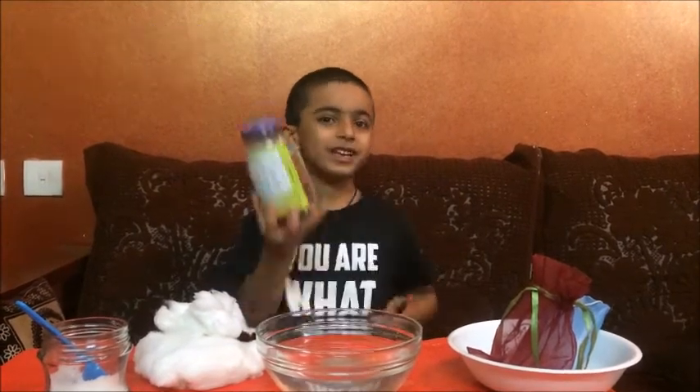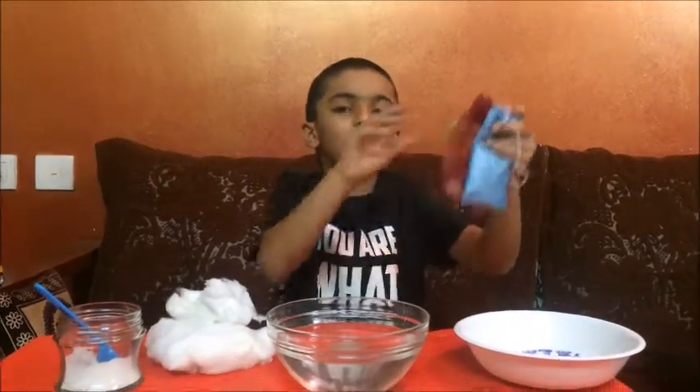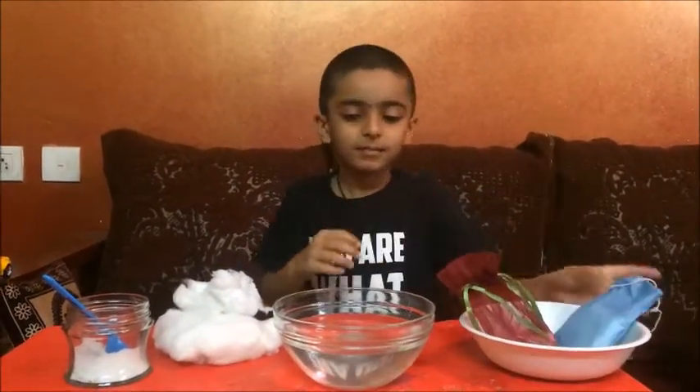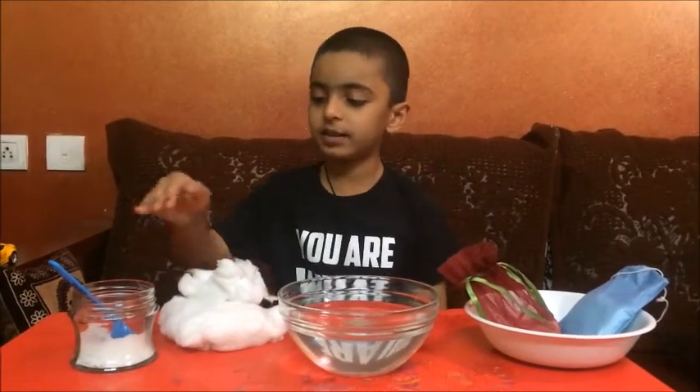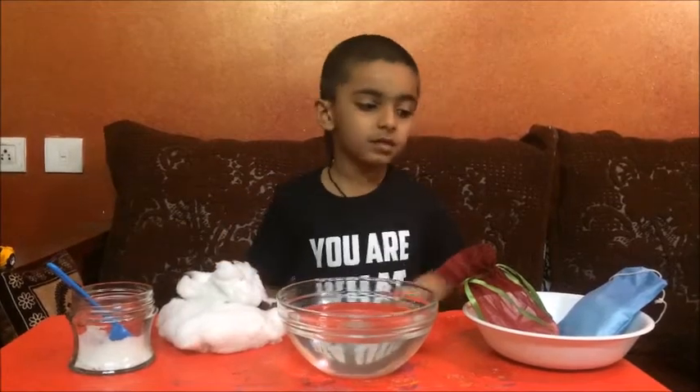Hi guys! Today I am going to teach you how to make a heavy and light experiment. To make the experiment, we need two cloth bags, some water, some cotton, and some salt.